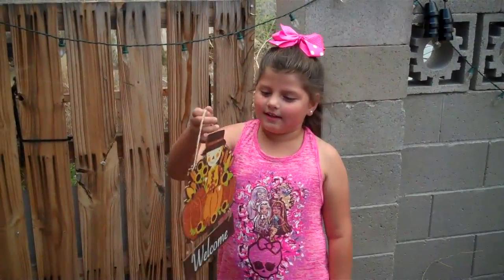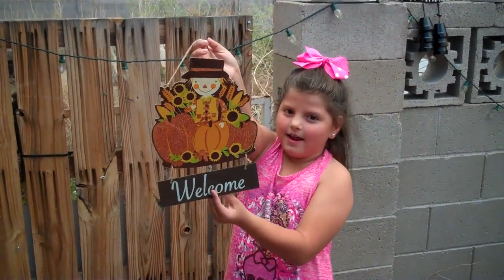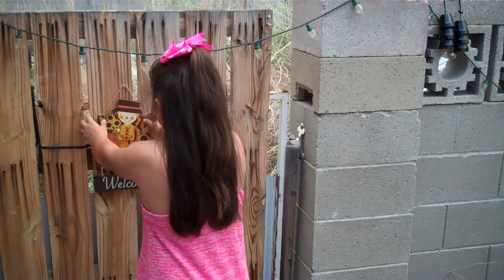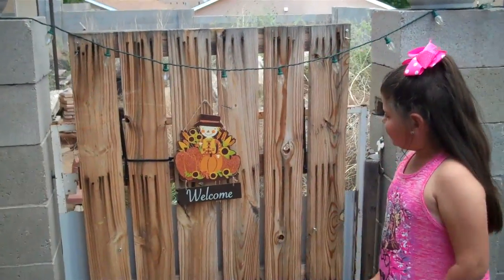So we got this welcoming sign and we're going to put it right here, right in the middle of our gate door. Doesn't it look so cute?